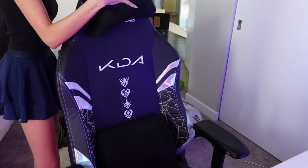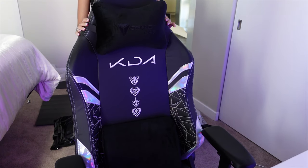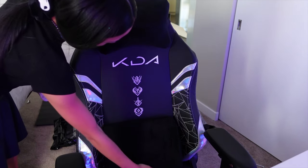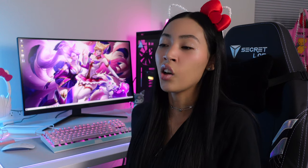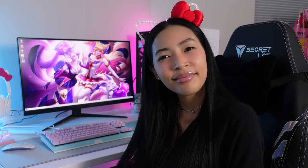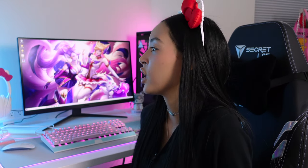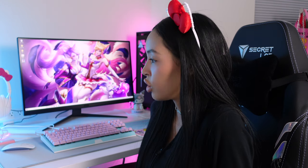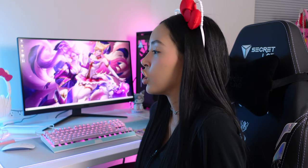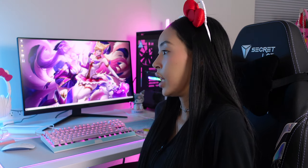I recently found out that Secretlab came out with an upgraded version of the gaming chair with a magnetic neck pillow, but they should have made a magnetic lumbar pillow too. I don't like when you buy something from a brand and then out of nowhere they come out with an upgraded product. I'm not gonna buy another chair from Secretlab — not hating on them, it's very good quality and I love my chair — but I think I'll just upgrade to a Haworth Fern chair in the future.